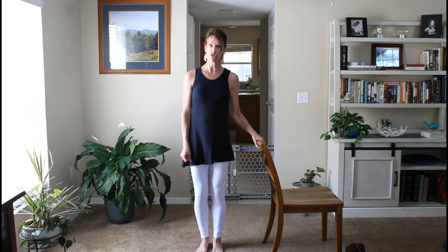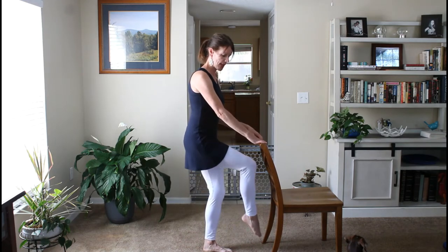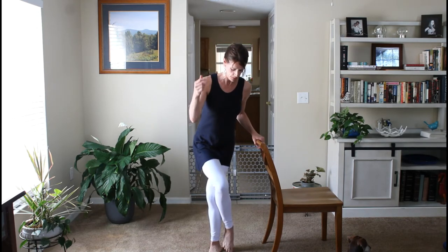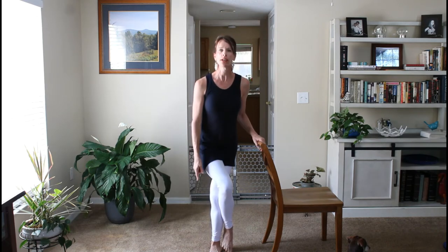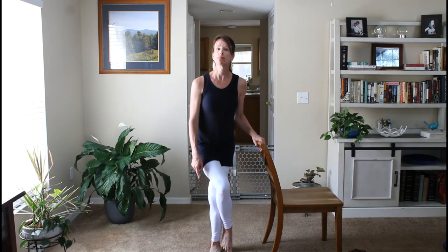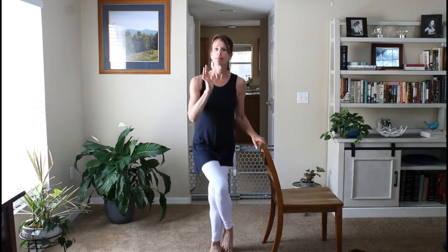We're going to do a modification of what's called eagle pose. With eagle pose, hand on chair, you want to slightly sit back. Then take your right leg and bring it over your left, just like you're about to cross your legs. Your right toes are right next to your left, but there's no weight on your right toes — all the weight is on your left leg. Once you're comfortable with that, you can bring one hand up, then the other. Keep your weight on your heels.